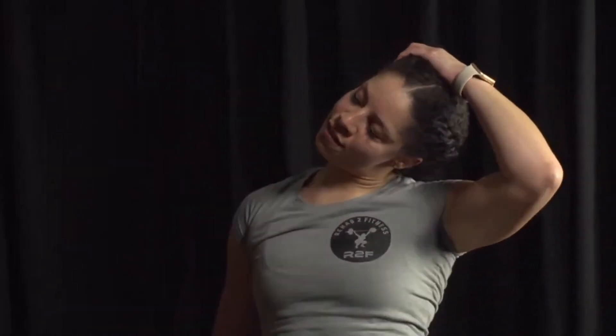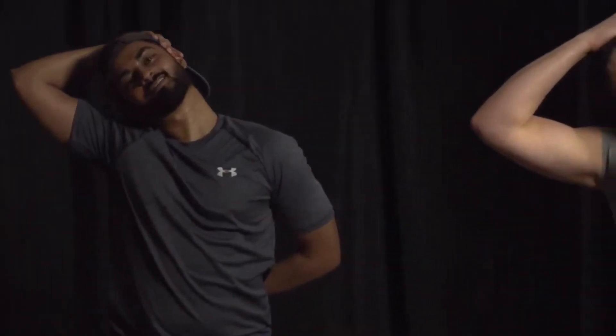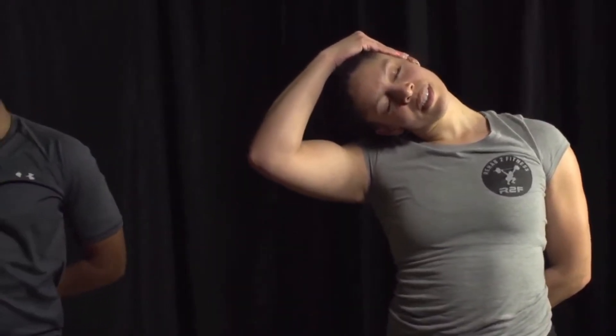We're going to take our ear to our shoulder. If you need extra stretch, put that hand behind your back and pull gently — get all that stretch through the neck. Over to the other side, pull that head over. Slide that arm behind your back for a little extra pull. One more time each side. This is a good time to breathe — breathing is your friend. What a privilege.